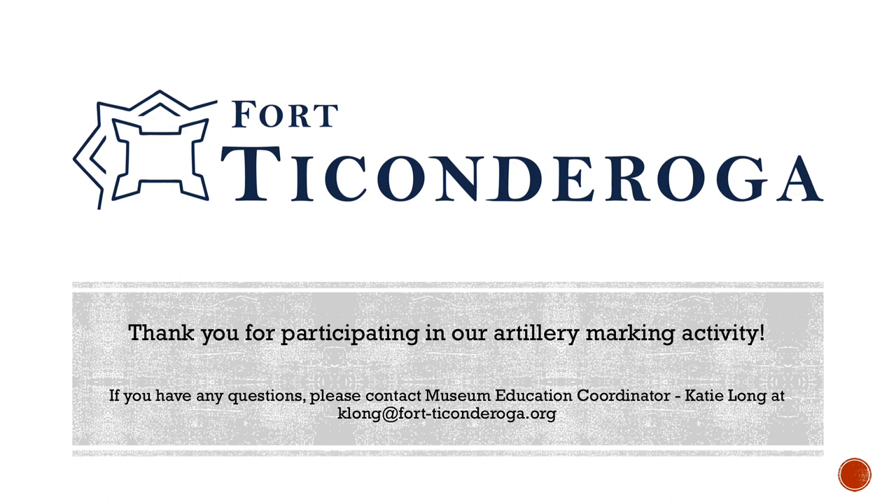Thank you for participating in our artillery marking activity. Your participation allows us to continue our mission of preservation, education, and fostering active discussions about the impact of the past on present and future generations. Please feel free to contact us with any questions.